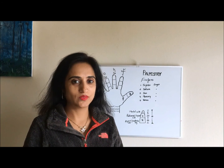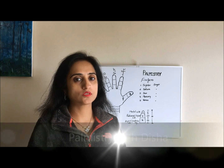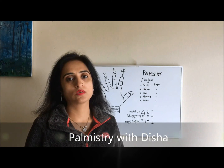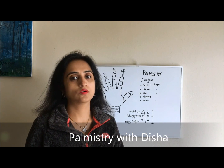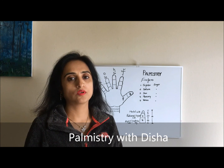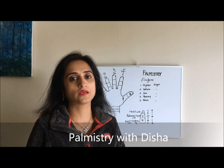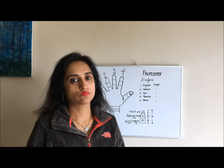Hello everyone, welcome to Palmistry with Desha. I am Desha here, and today is our third video of our video series 'How to Read Your Own Hand.' In our last videos we got the introduction about the back hand and the front hand, and we understood a little bit about the fingers and the planets.